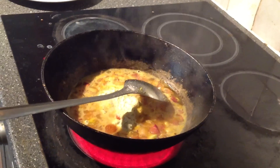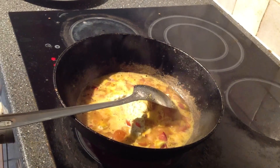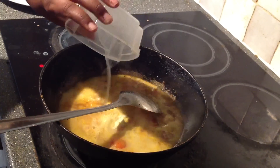Let's add a little bit to this. If we add 4-4 chappatikis, it will be very thick. It will be a little bit like this.